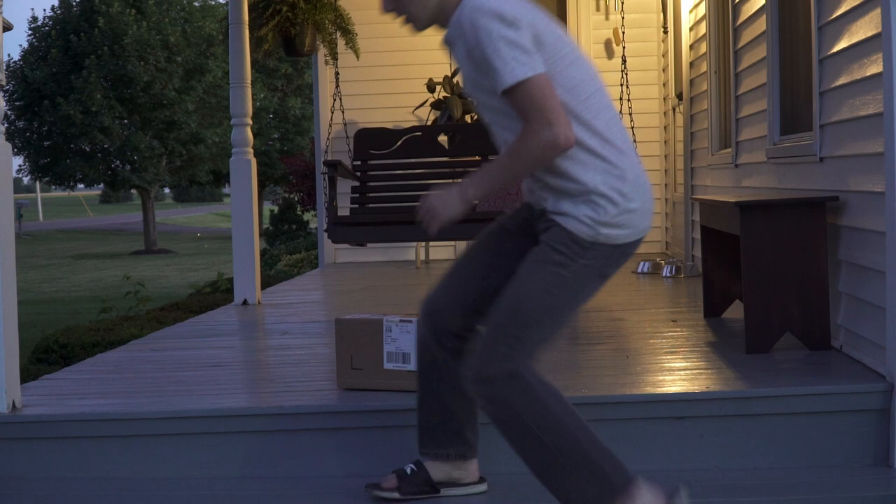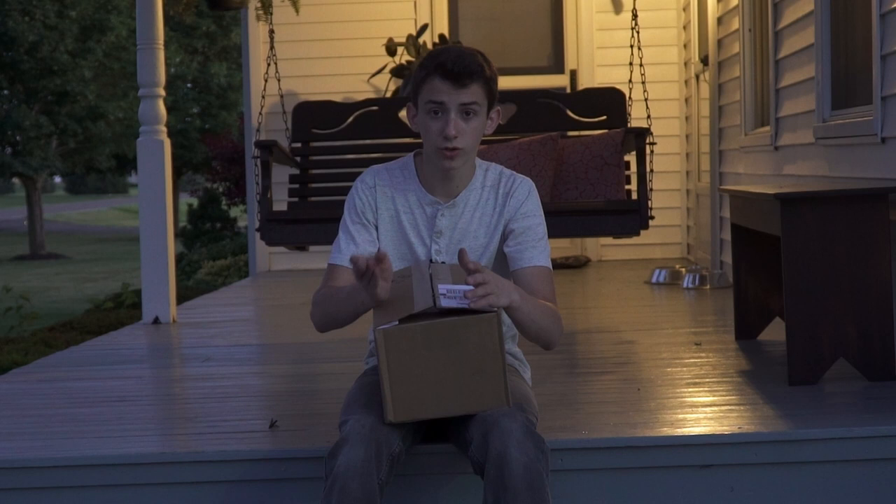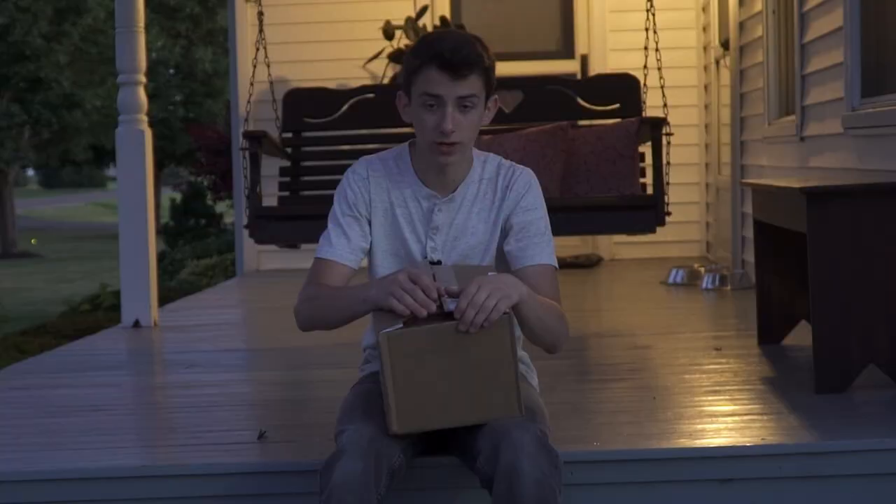Looks like we got a delivery — let's go unbox it. Today I'm going to be unboxing these Moultrie cameras that I just bought. I ordered two Moultrie cameras; I forget the technical specs on them, but you guys know the specs from the title.